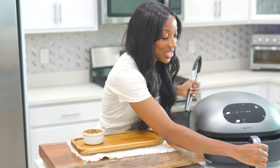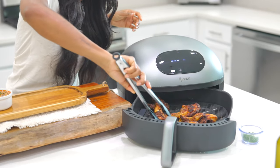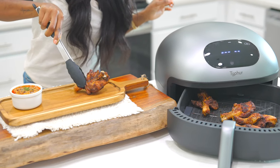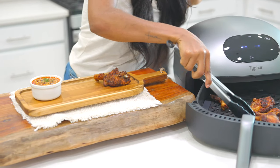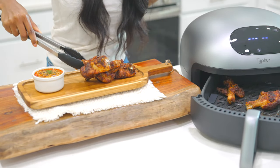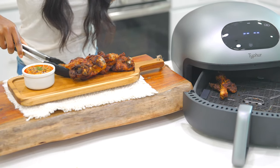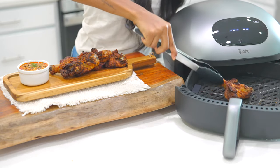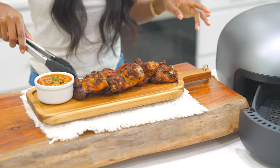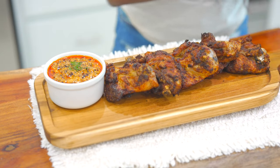Our chicken is nice and done and they're looking so good, just how I like it — nice and crunchy and crispy. I'm just going to plate them right here. They look so good! If you ever want to make crispy air fried drumsticks, this is the way to go. In less than 30 minutes in this air fryer, it's nice and crispy — very, very powerful.